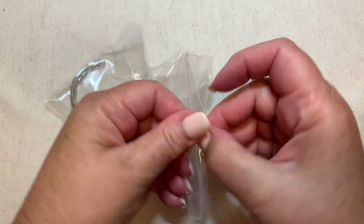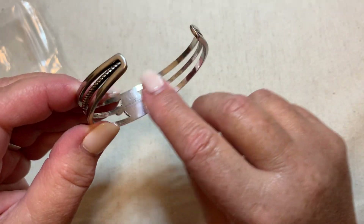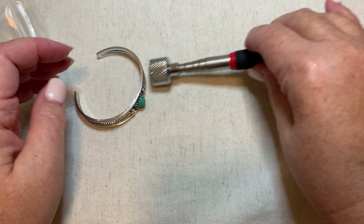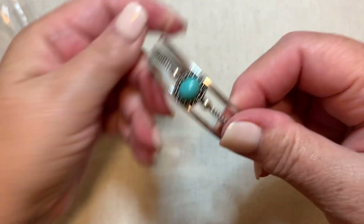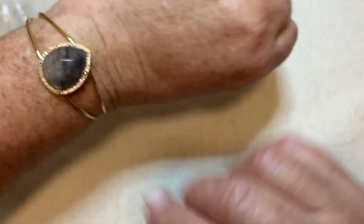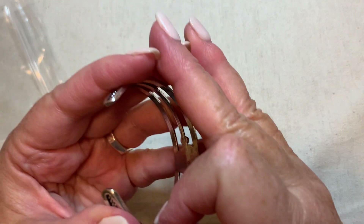Let's look at the next one. This looks like turquoise, but I don't believe it is. I don't think this is sterling — I don't see any kind of mark, and it's kind of almost sharp on the edges. So it's a pretty little bracelet, but I think it's just fashion, which is fine because it is pretty. Both of these are adjustable somewhat.